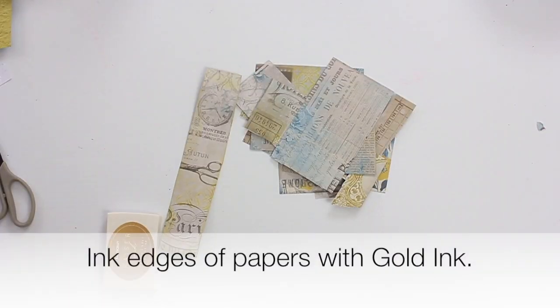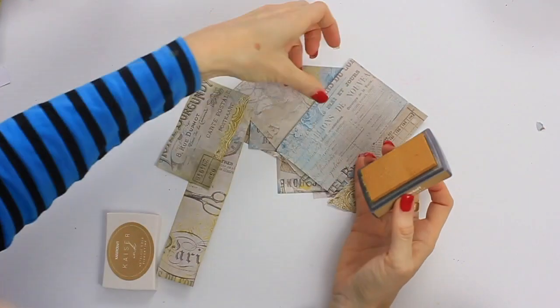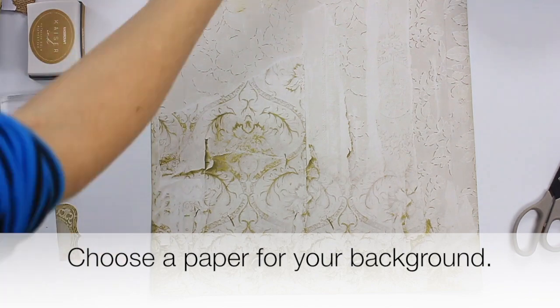Once you have cut all of the paper up, it is time to ink the edges. I'm using the Kayserkraft gold ink for that. I chose this paper for the background because I really love its vintage feel.